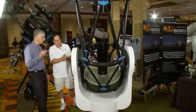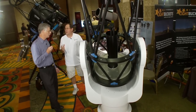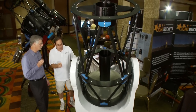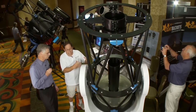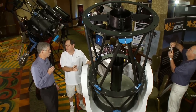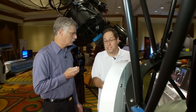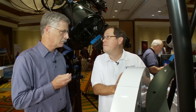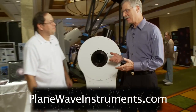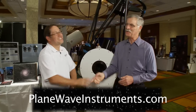The advantage of an Altaz mount is you can have a much bigger telescope in a much more compact, rigid package. It doesn't take nearly the mass — or expense — of an equivalent equatorial for a 20-inch telescope, and you get improved performance because of the very stiff mount. Rick, thank you very much for telling me about all of this — a lot of technology and a lot of new things happening for a fairly new company. I'm Dennis DiCicco, Senior Editor for Sky and Telescope Magazine, here at the 2009 Advanced Imaging Conference in San Jose, California.